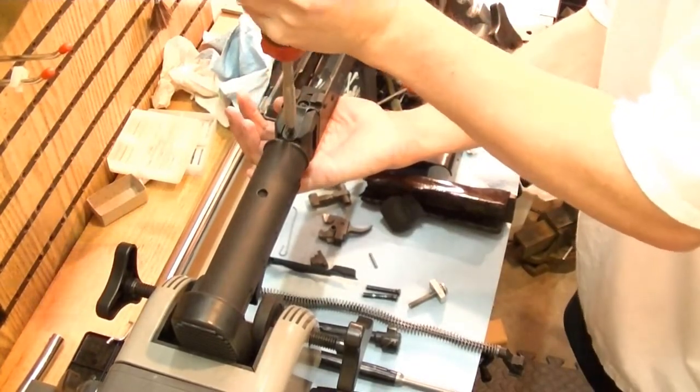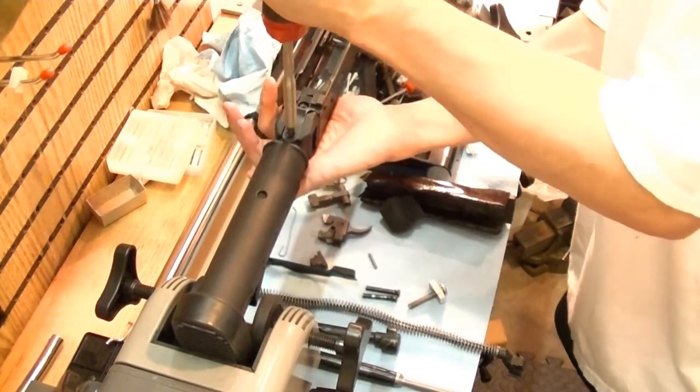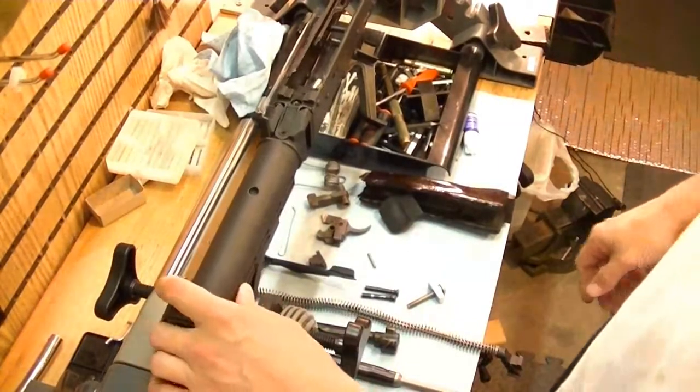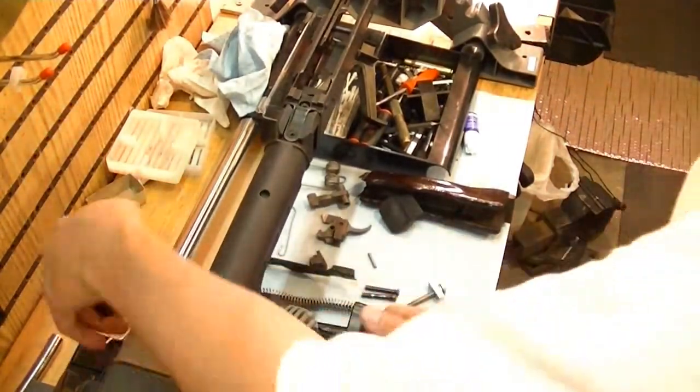And with these, the screws are going into polymer so they don't have to be real tight. All right, now we've got a good hole for our setup here.